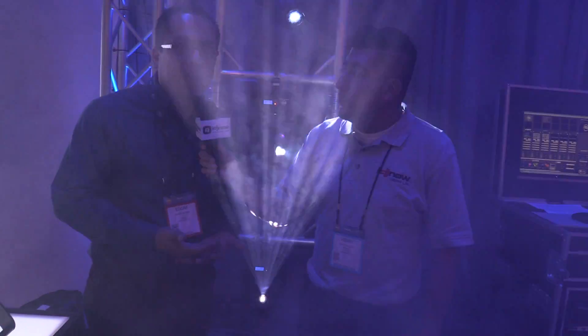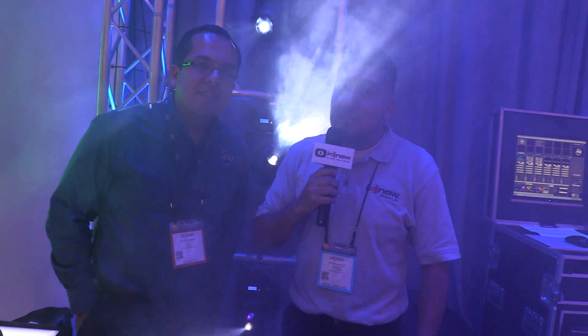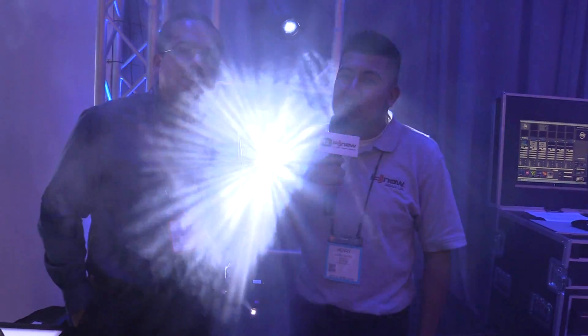One thing to note: the 3Z is also available in a pearl finish, so you can have it in black or white. Visit us at idjnow.com or visit our New York showrooms.